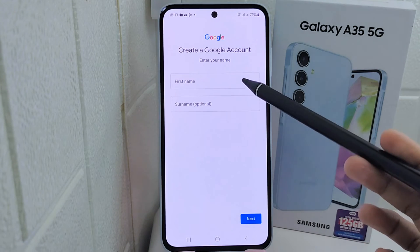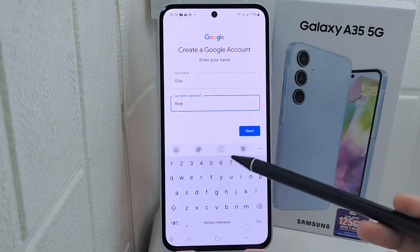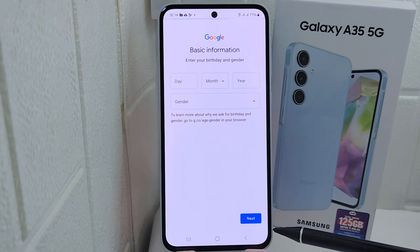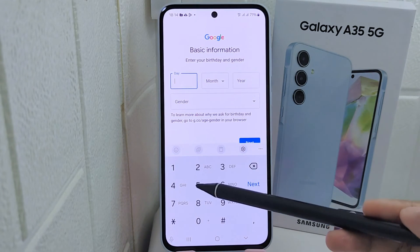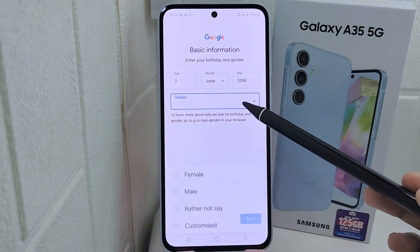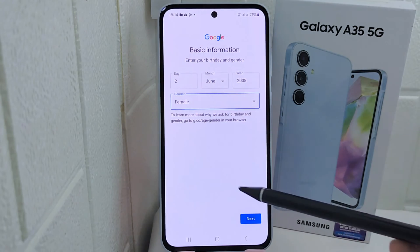After that, enter your first and last name and click Next. Here you can also set your birth information. When done, click Next at the bottom.